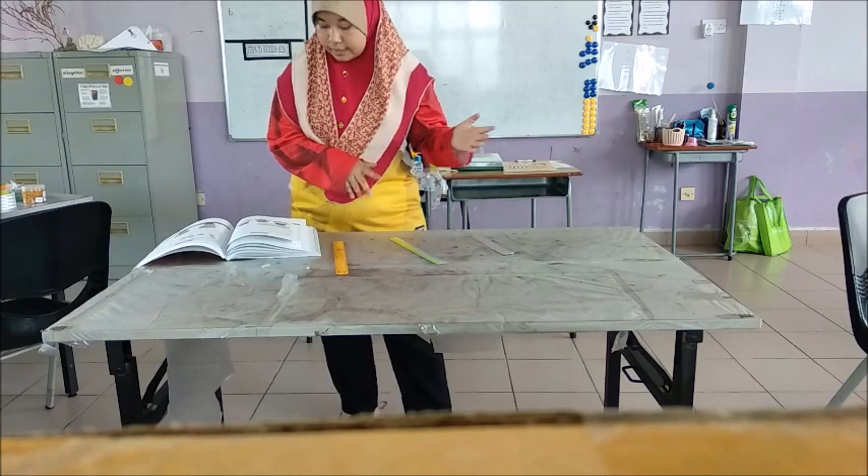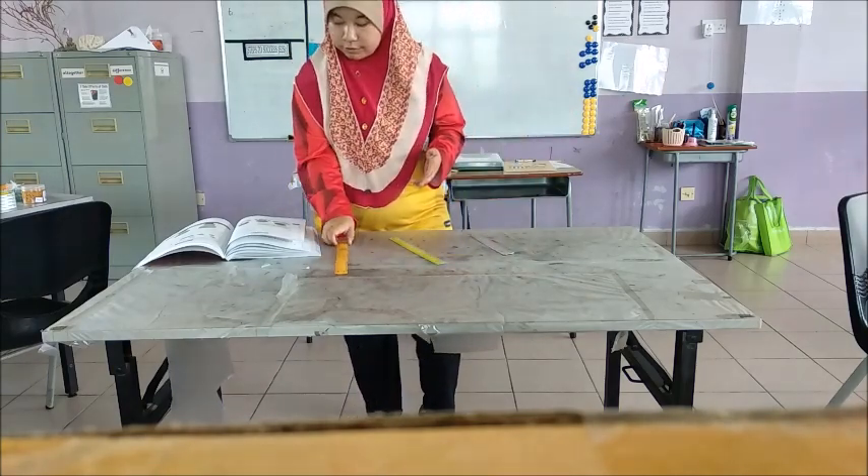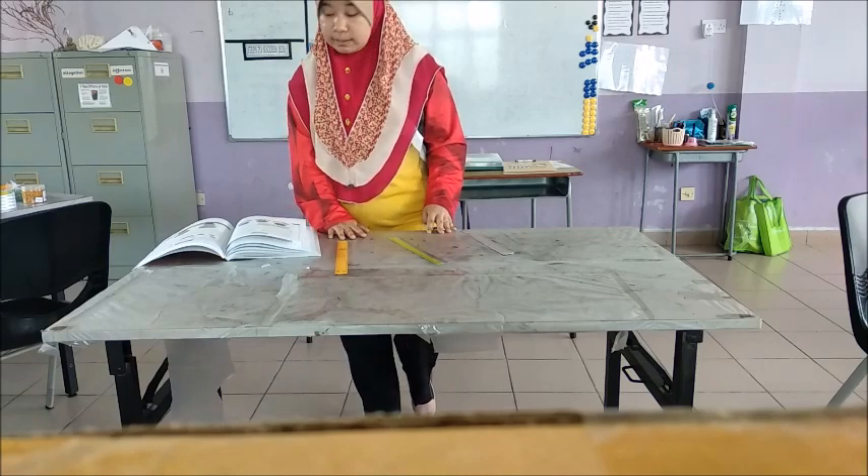This is Activity 14, page 24 in your activity book. It wants you first to bend each ruler until you think it's about to break.